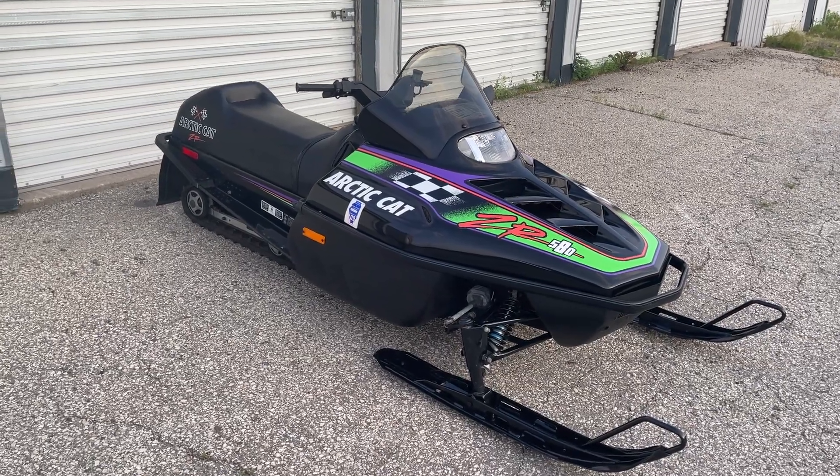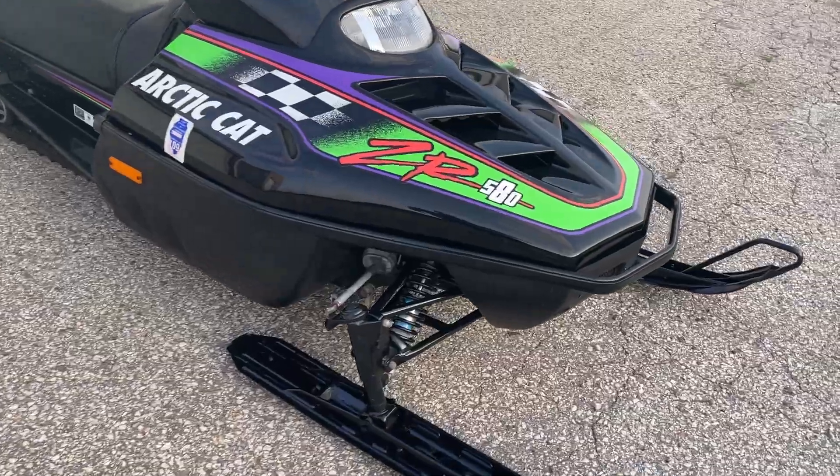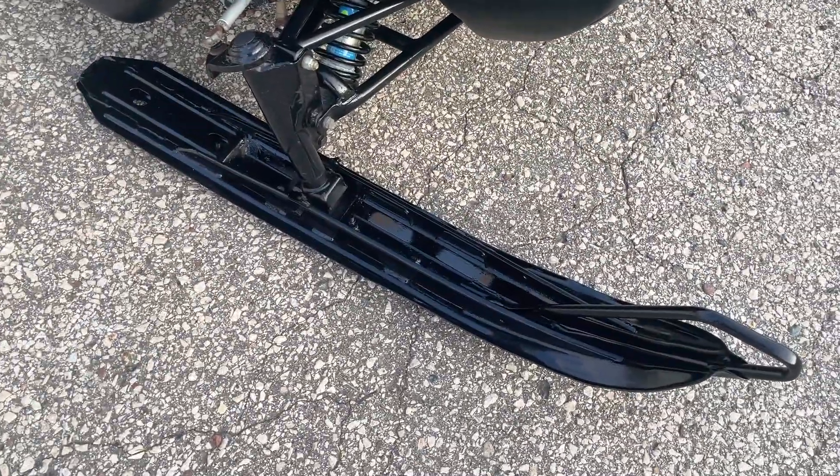This is a video of the 1994 Arctic Cat ZR 580. I did repaint the skis.